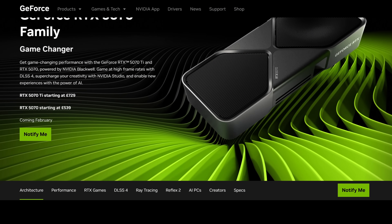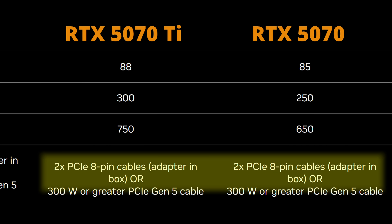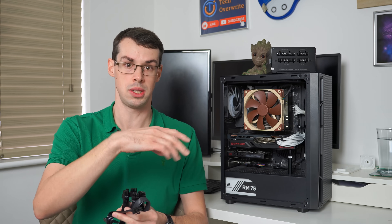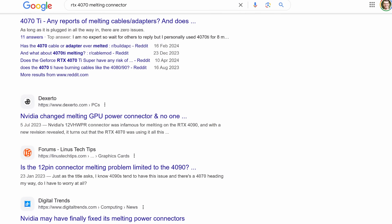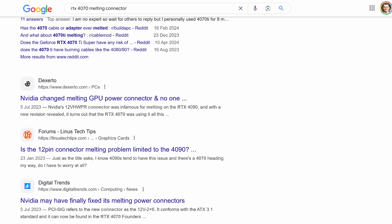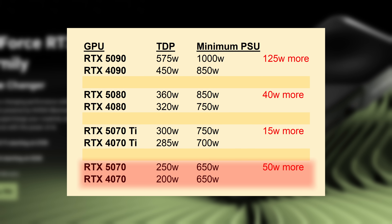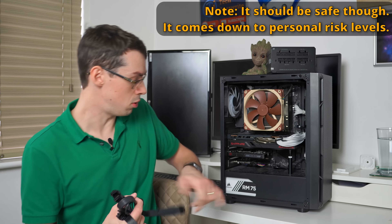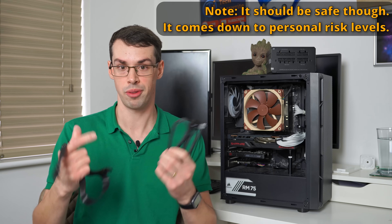Even with the RTX 5070 at five failure points, the card uses 50 watts more than the 4070, and if it's overclocked it uses even more. Personally I wouldn't want to use my ATX 2.0 power supply unit and the included adapter for that purpose.